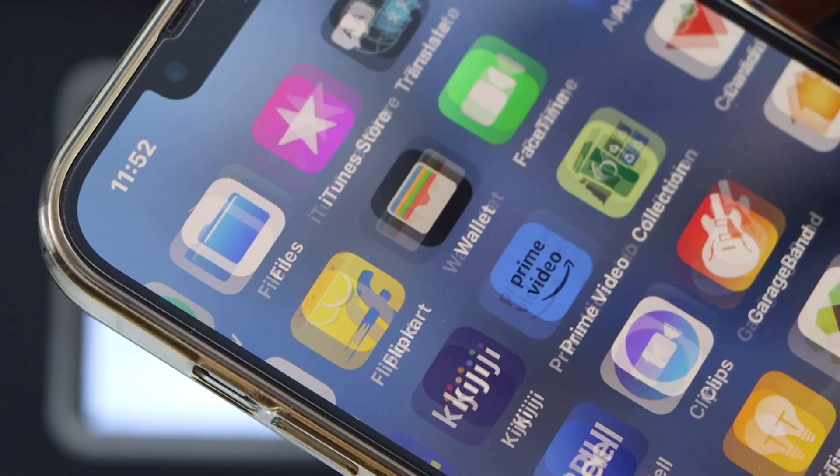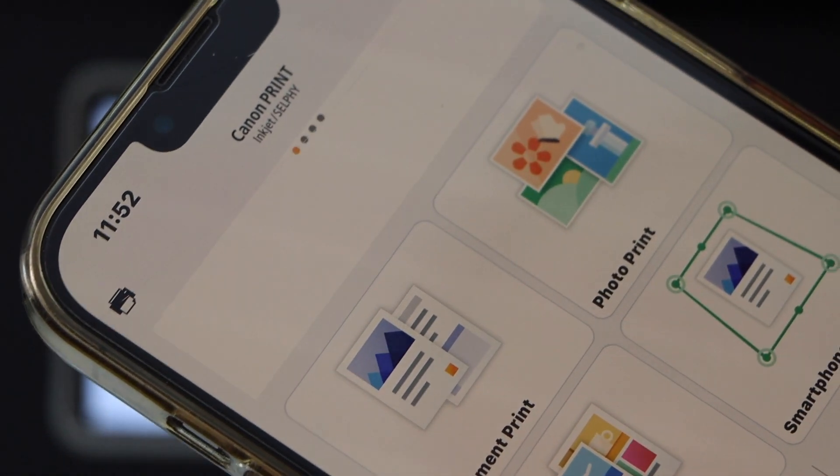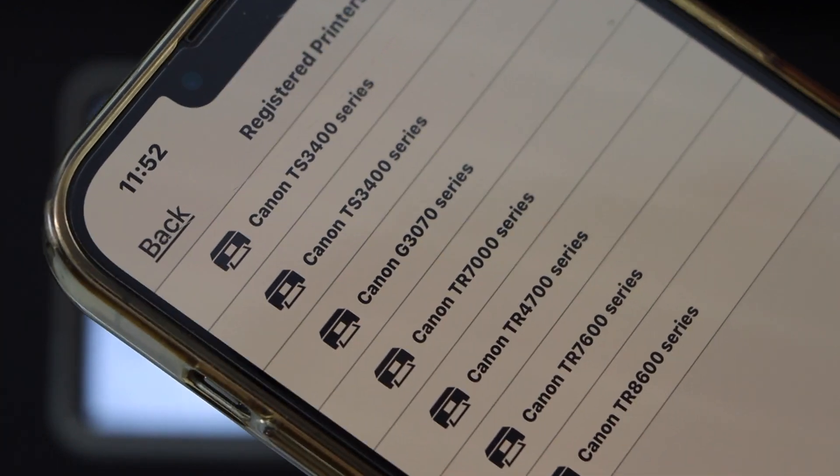Now close this, then open the Canon Print app — you can download this app from the App Store. Here we have to add the printer, so click on the printer icon on the top.